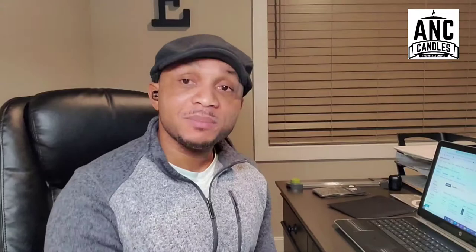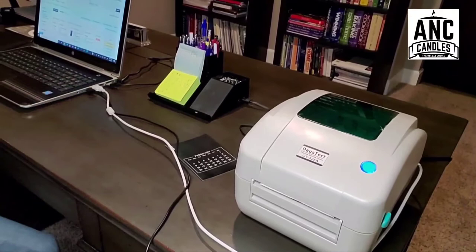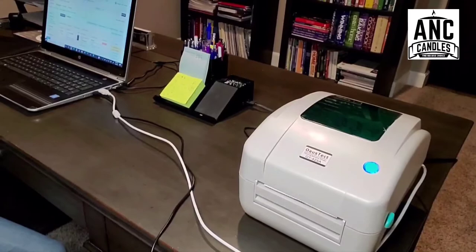So I decided to get a thermal printer, and the one I got is very good. Let me show you — this is my thermal printer right here. You can see it has a cord; it's not wireless.